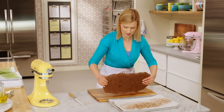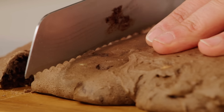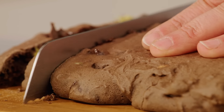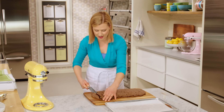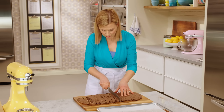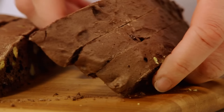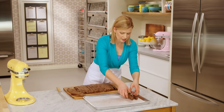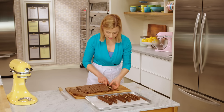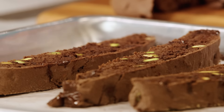Now, a serrated knife. I want to cut textbook cantucci — look at that grand size and those chocolate chips. You want to leave space for the air to circulate around the cantucci.